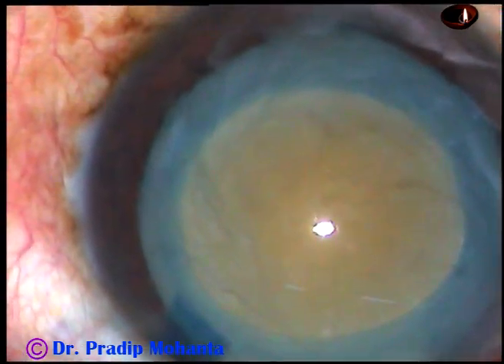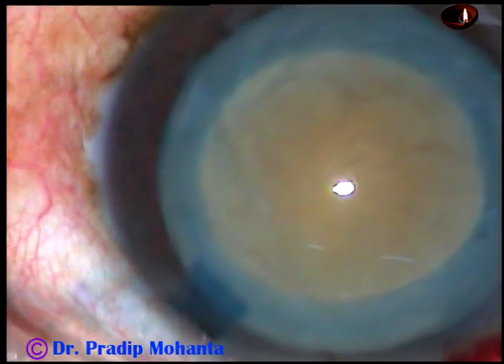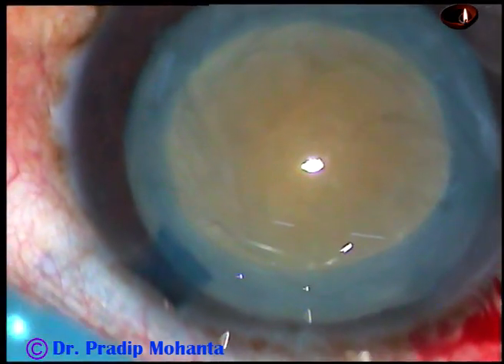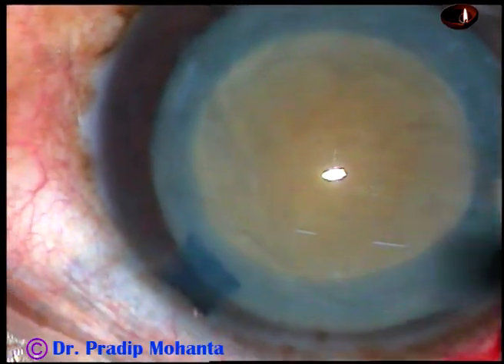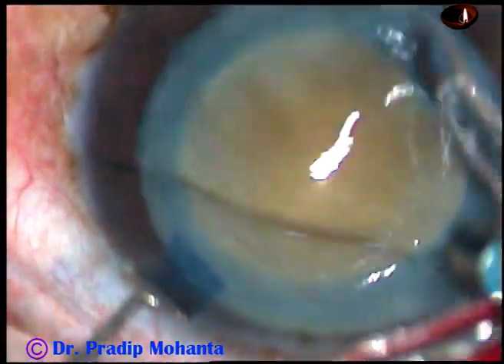And now this nucleus is free-floating. I have a plan in such cases — I am going to use a technique which may be called the tunnel, engage and chop technique.